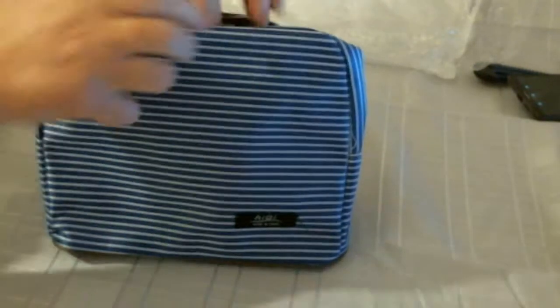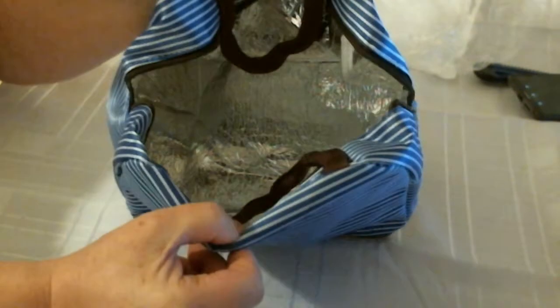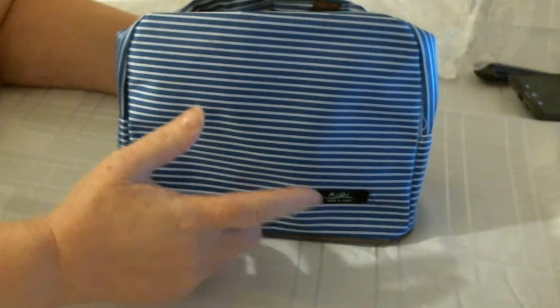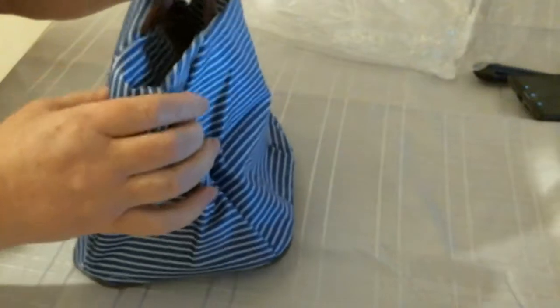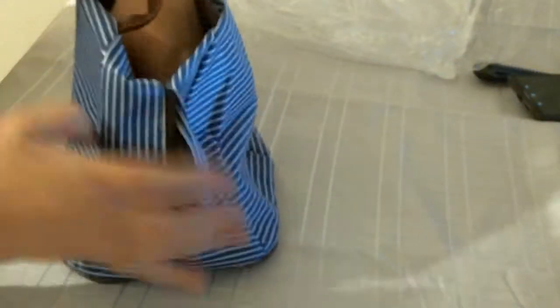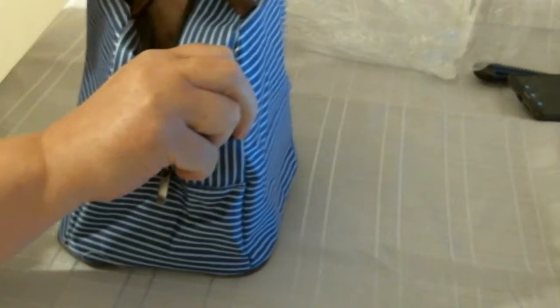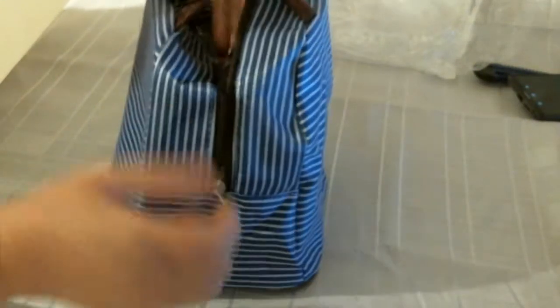The material is nice and soft actually, and inside you've got a silver lining — I love that. This is my lunch bag. And then you have a nice zip on the top, and a nice handle to go with it.